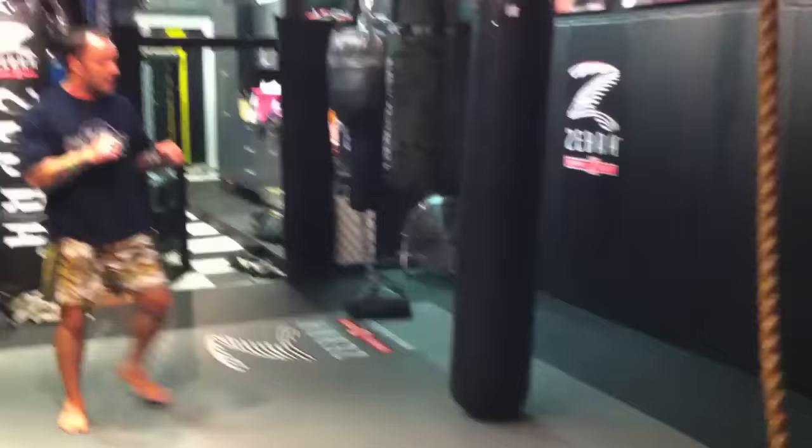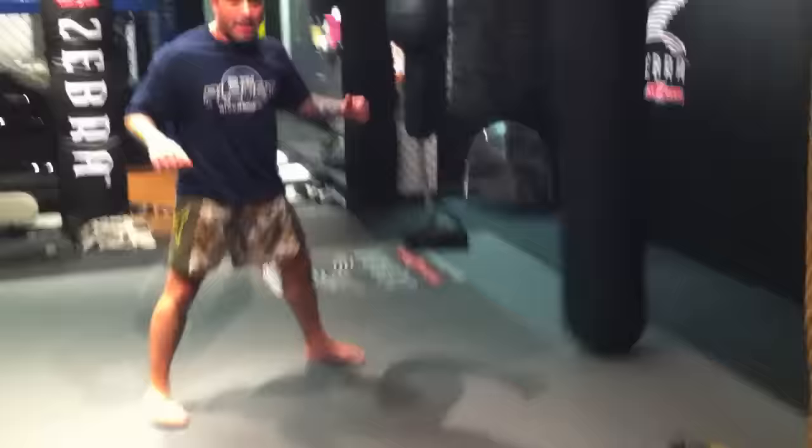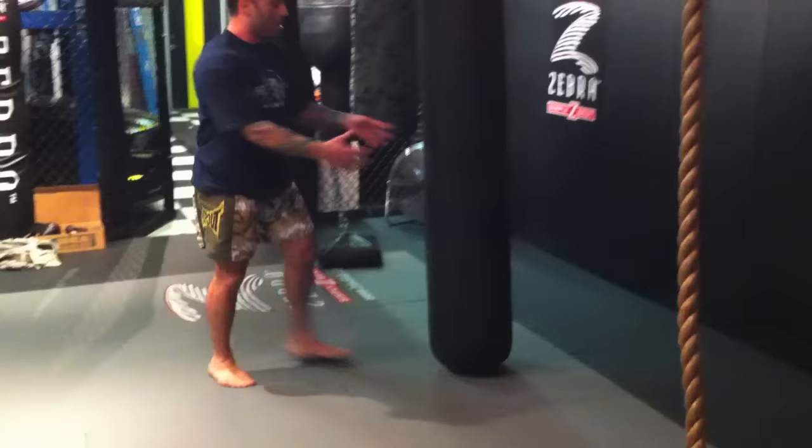A lot of people spin too much and they wind up kind of glancing off of it. That's a common mistake. It's not a spin — it's a turn.